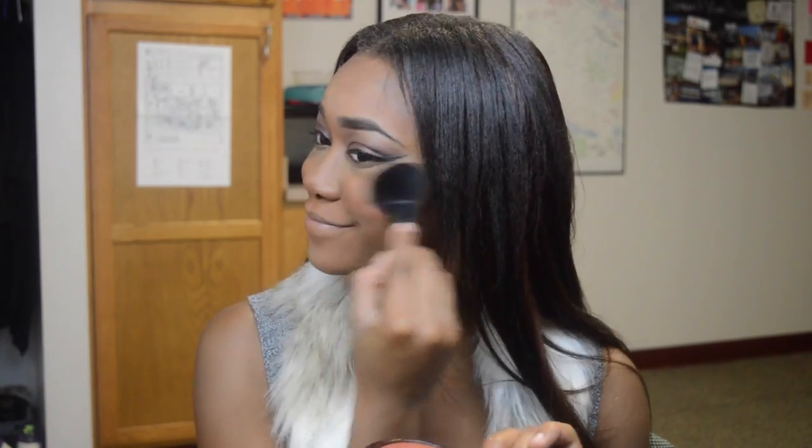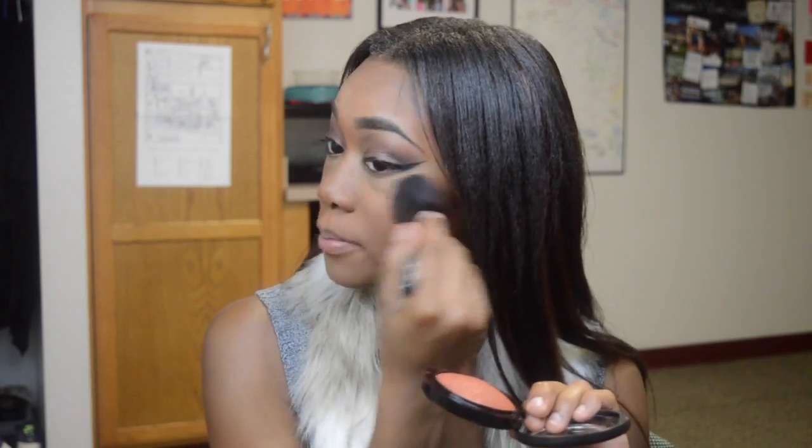For blush, I'm using the blush from the Taraji MAC collaboration. This is in the shade Taraji Glow — I got an email saying that my labels were switched, so I think this is Taraji Glow. I'm just going to use another powder brush and put this on the apples of my cheek. It has like this rosy, coral-y color which I really, really like in my blushes because I feel like they're very flattering on women of color skin tones. This blush was $33 and it's actually a mineralized skin finish.